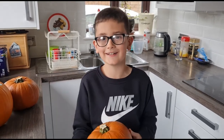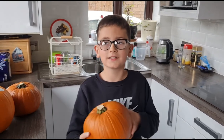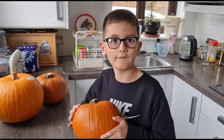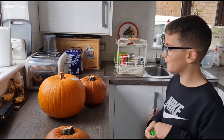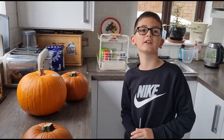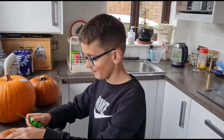Hello guys, welcome back to another video. Today we are going to be carving pumpkins for our next video, so it's going to be a Halloween football video. Basically, what is going to happen in our next football video is I am going to try to bust something in the pumpkins while kicking them. Let's get straight into it.